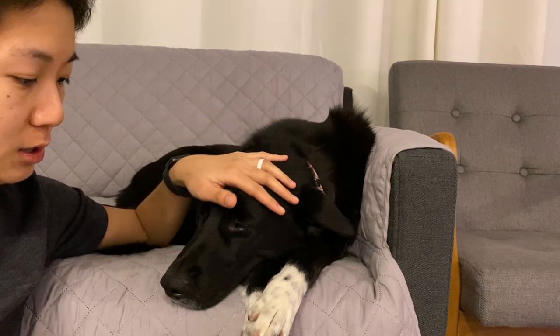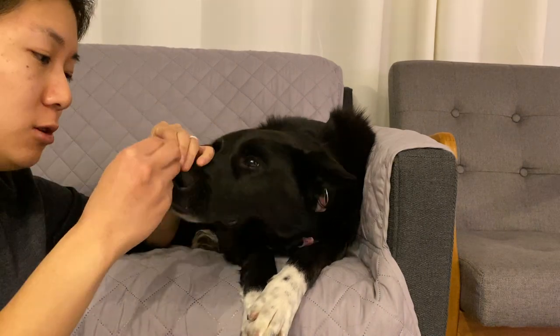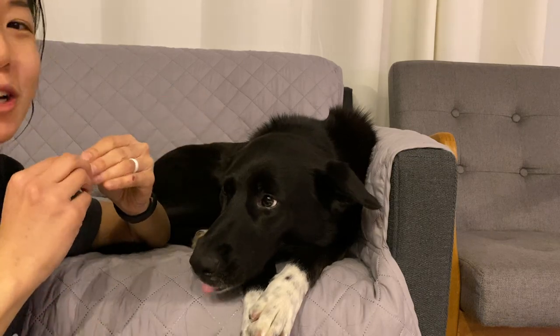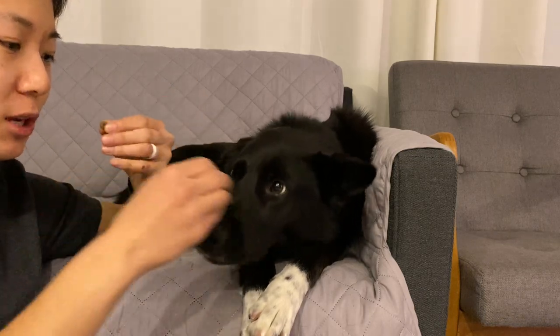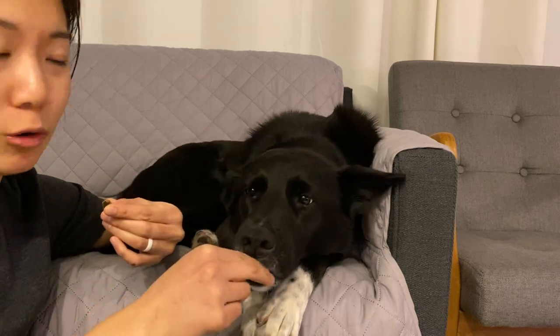This idea of — if I have cookies for you, can you just stay in one place for five minutes? So this idea of like a five-minute duration down sort of thing — settled down is pretty important for this.